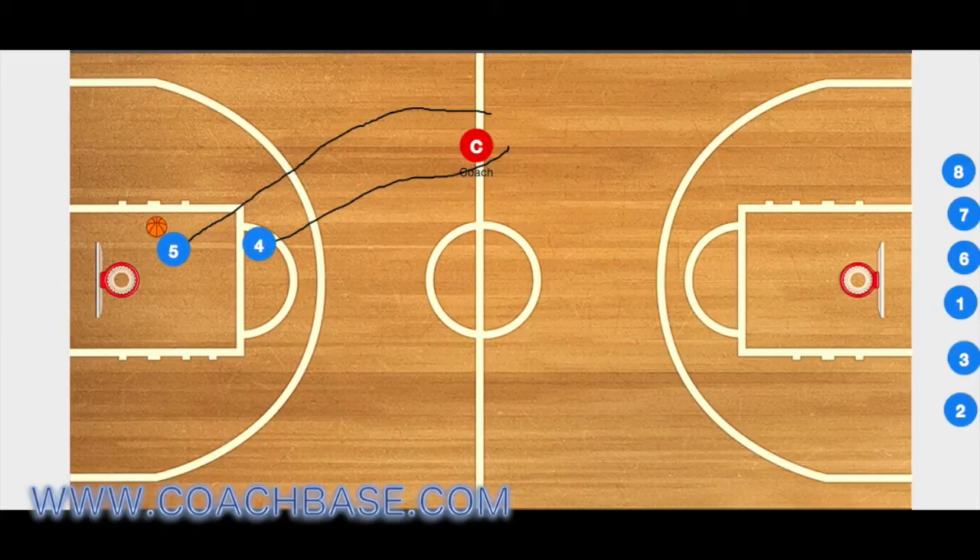Now the player who is playing defense has to fight through that screen and try to get back to stop that player from getting a layup.